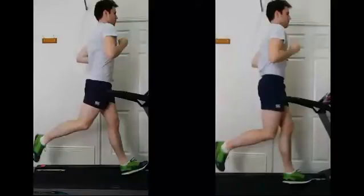Hi John, it's John Foster from Inform Running at the Middletown Physiotherapy Clinic. Here we have your videos — on the left is before coaching and on the right is after. I've paused it here at the foot strike position of the left leg.